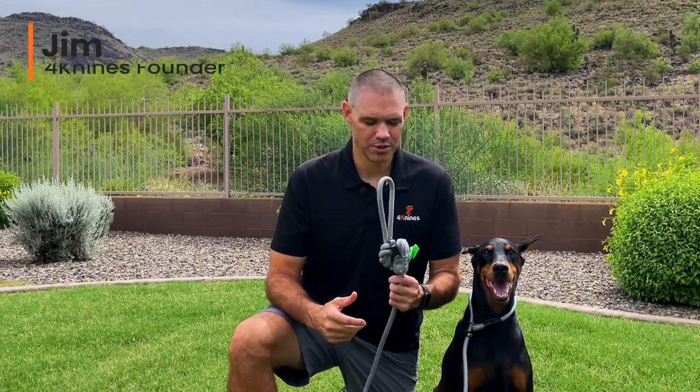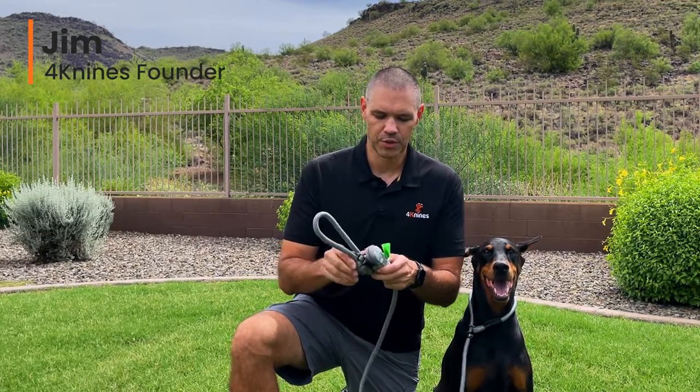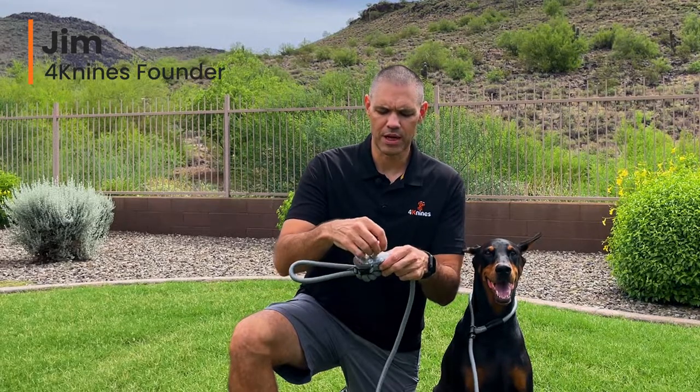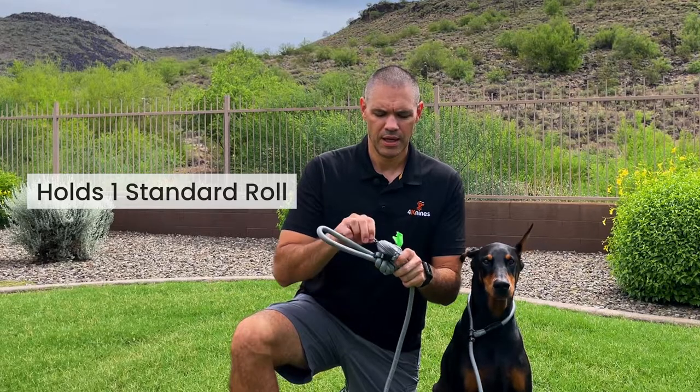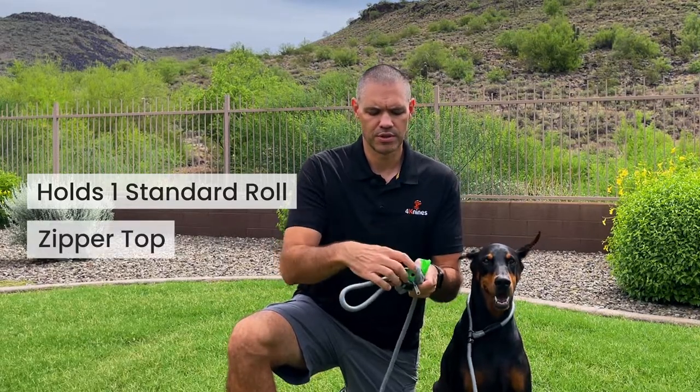Hey everyone, it's Jim with 4K9s. Today I want to talk to you about our new poop bag holder. These are really cool. It's a textile product. It's got an opening on the front for the poop bags. This holds a standard roll of poop bags and it's got a zipper at the top so you can just slide them in.